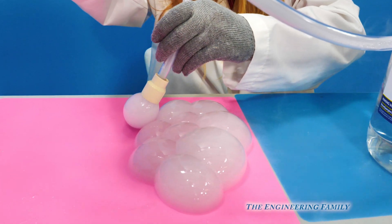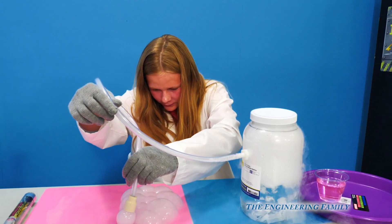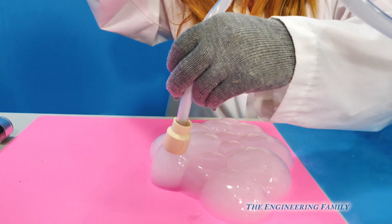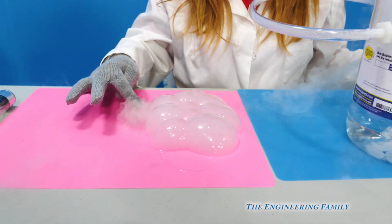Can I touch one? If you touch one the whole thing will pop. Do you think all of them will pop or just one of them will pop? All right, so she's going to put one more. So these are our dry ice bubbles. I'm going to pop one. Just one popped.